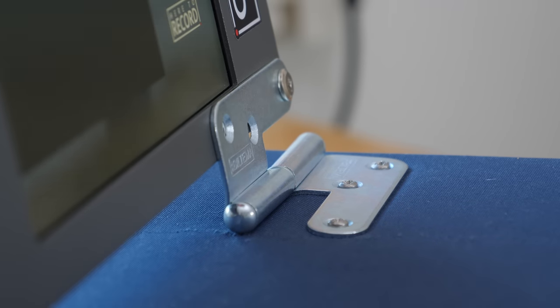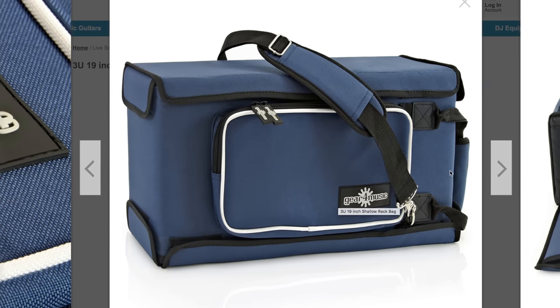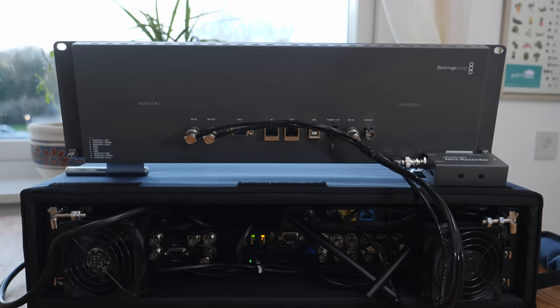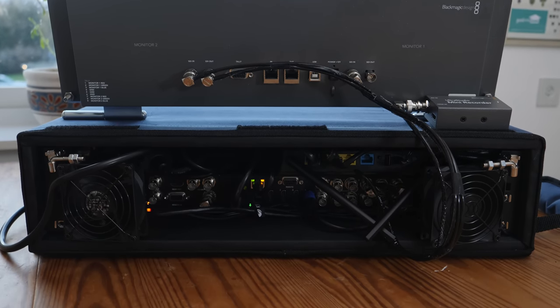Looking to the future, a few small tweaks I want to make: I'll paint the hinges black just to give them a more subtle look. We may consider stepping up to a 3U case size if we want to add things like our decimator, HDMI splitters, and of course the live streaming box we'll someday put in there. And one very important thing we'll definitely add is a light inside the case — you can see how dark it is, and in a dark environment it's going to be hard to figure out where cables go.